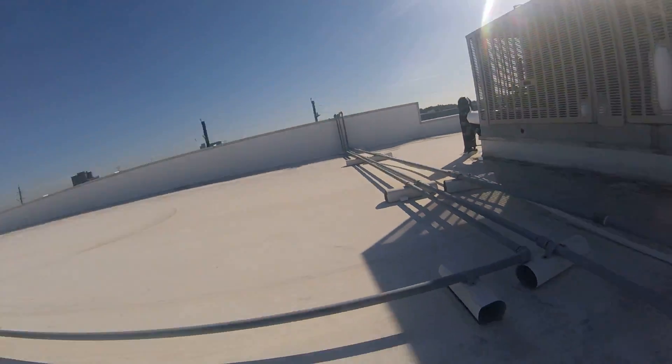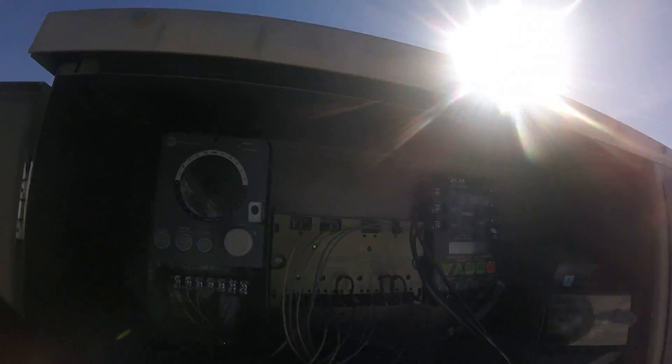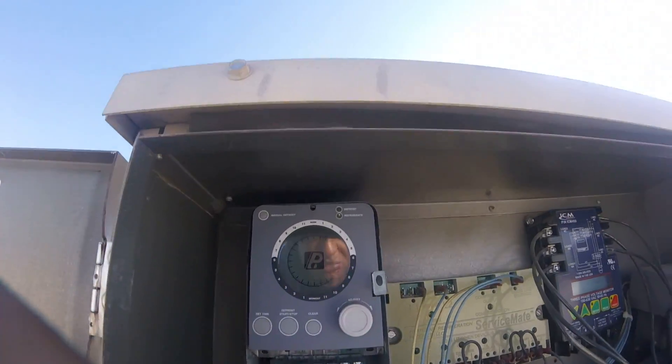What up A-Spec people! We got a freezer. I want to show how to set the defrost timer.